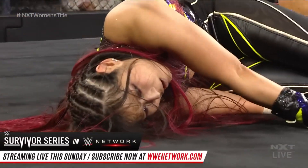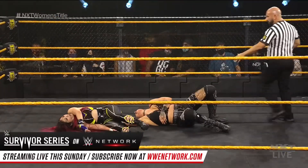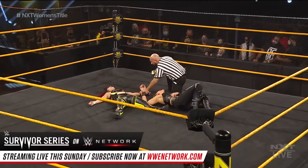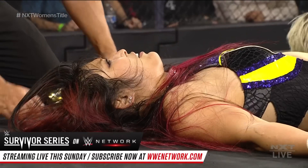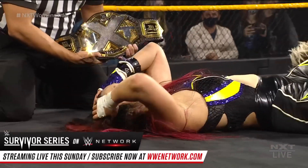Here is your winner, and still the NXT Women's Champion — Io Shirai! Hats off to both these women who laid it on the line for the right to be called champion.